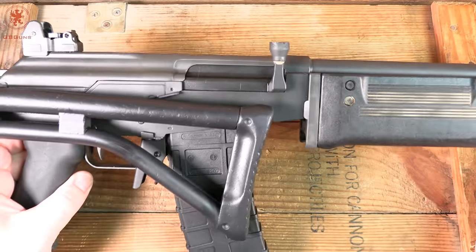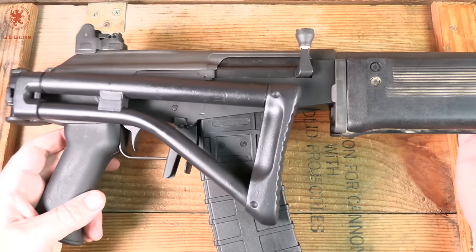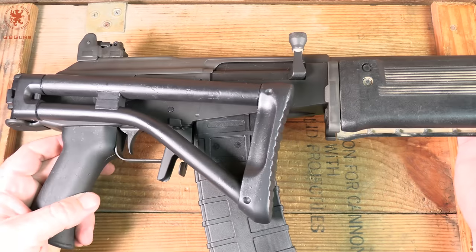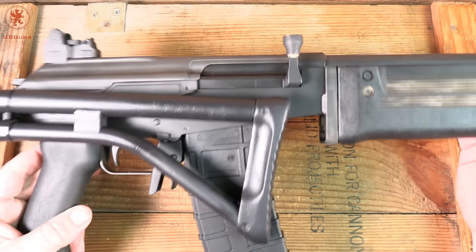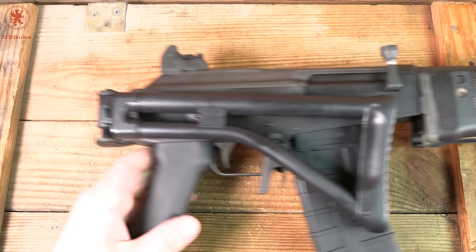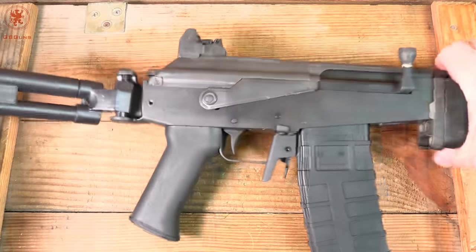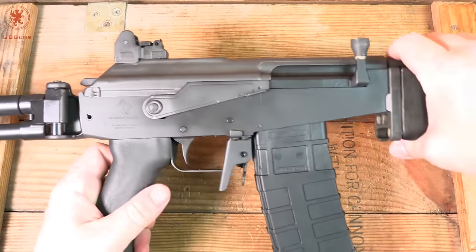A little bit of history first before we dive into this. For anyone who's confused, this is the tabletop review and field strip — we'll do shooting in another portion. The Galeo is a U.S. Galil made with some surplus parts that give it just enough authenticity to be fun.